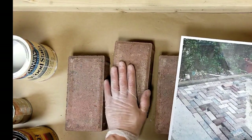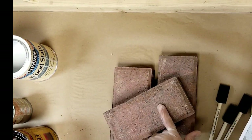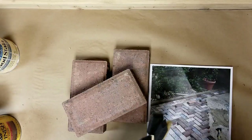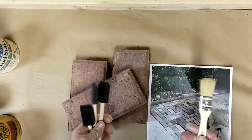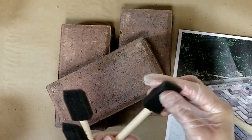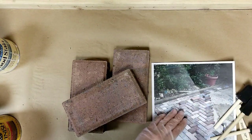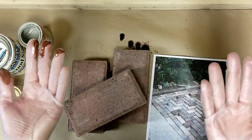I picked these up for 25 cents each. Even though they're new bricks, they have some variation — some grays and reds mixed in already — so I'm off to a good start without doing anything. Some of the materials you'll need are paintbrushes. You can use a regular paintbrush, something old you have lying around, or a chip brush, which is a really good option. I also like these spongy brushes because they're disposable. Other than that, you just need some paper towels and water.